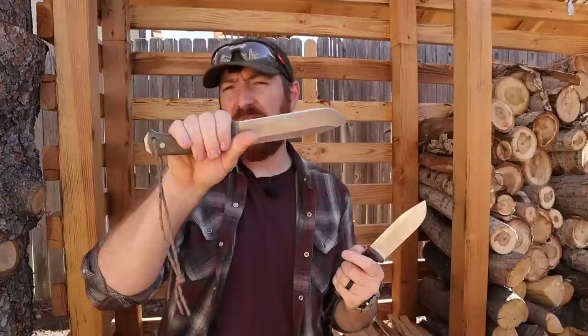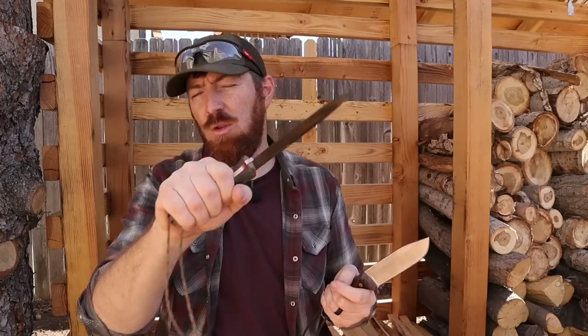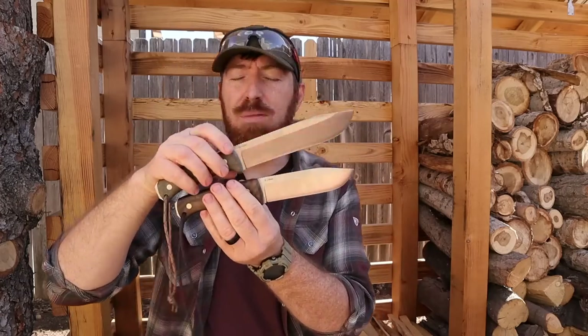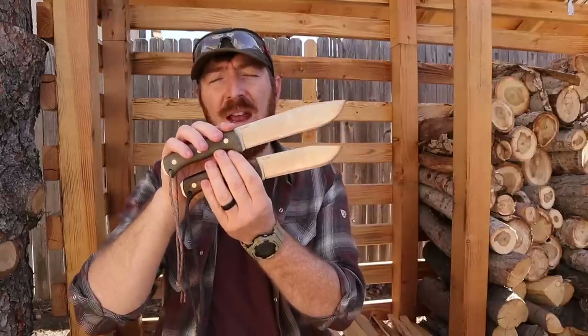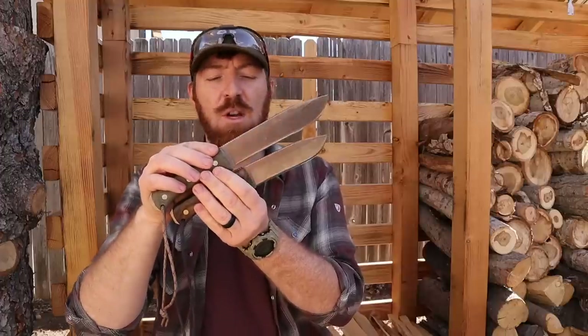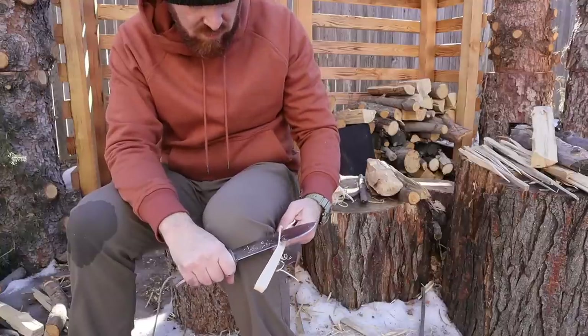That handle gives you the nice ability to choke up and work close to the edge when necessary, or back up a little bit and do chopping if you need to. As you look down the blade you get that full exposed tang, exact same thickness at 0.19 inches — nice and thick — and you're also going to have that convex edge.